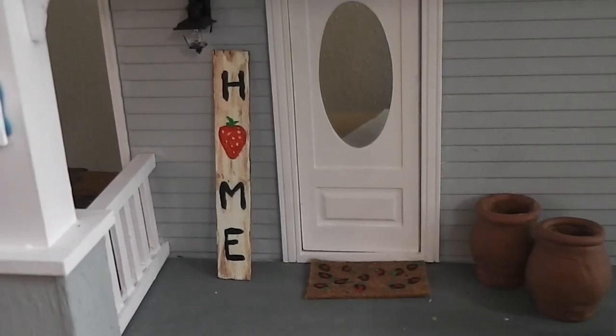Join me today as we make a strawberry themed front porch sign for the dollhouse. Stay tuned and see how fun and easy this project is.